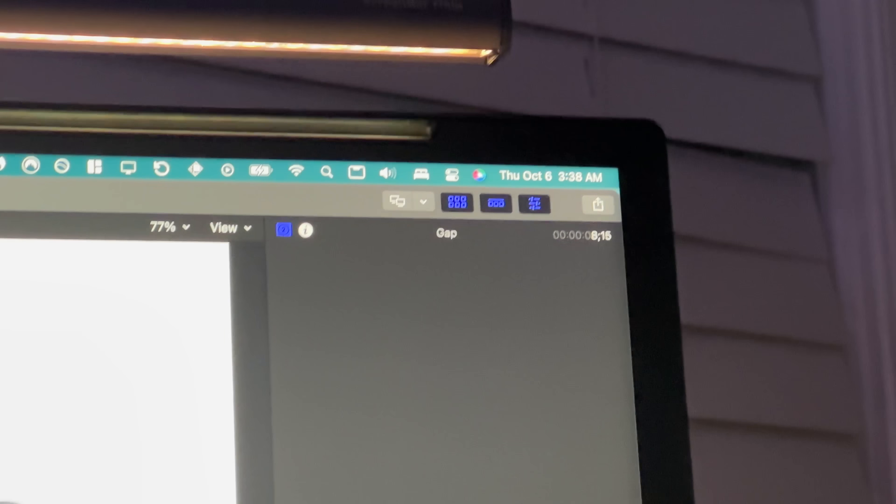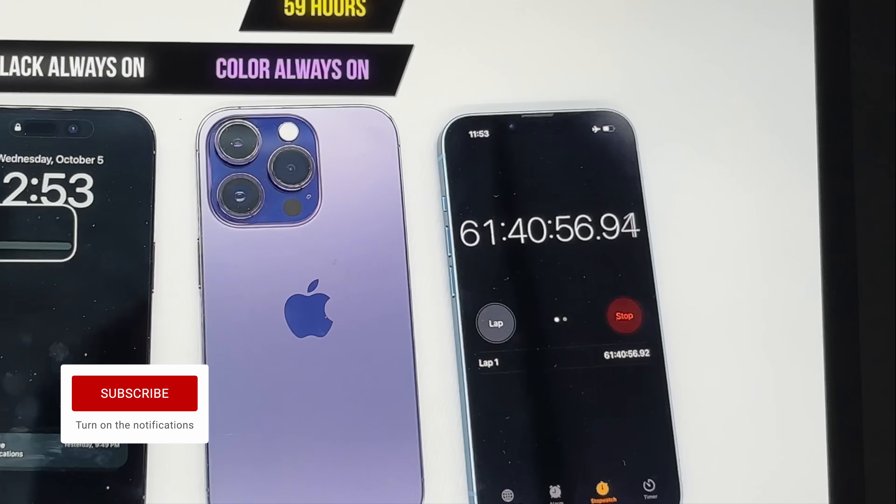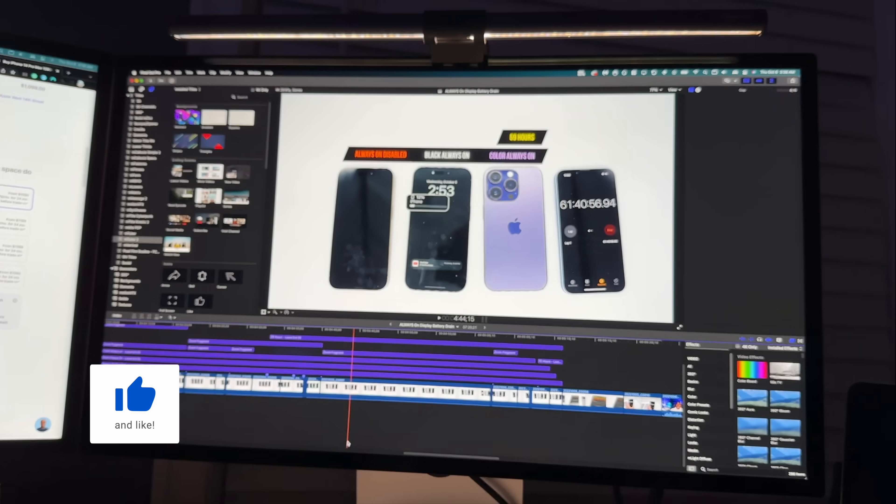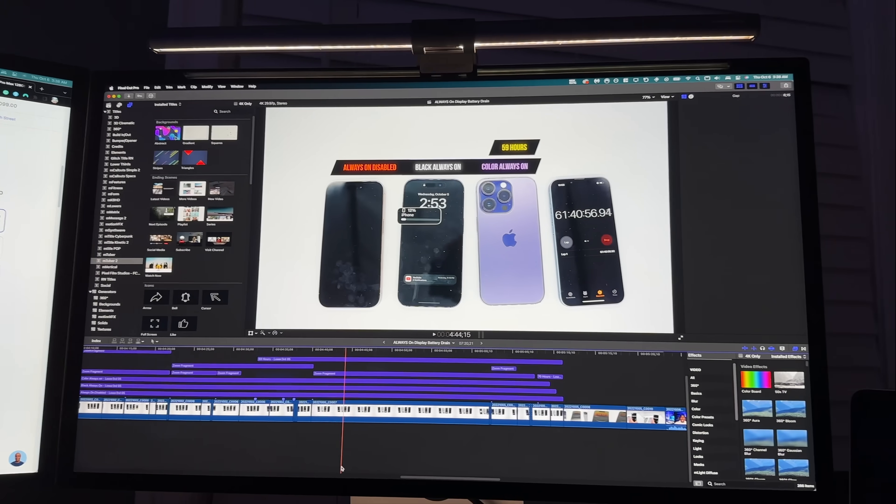I must note — look at that time — it is almost four o'clock in the morning editing this video, so you guys better give this a thumbs up for the dedication and the grind. Let me know in the comments which setting you'd pick: all-black wallpaper, color wallpaper, or Always On disabled completely. Make sure you subscribe with notifications on for more videos like this. Stay tuned for the battery drain test on the iPhone 14 Plus and more Apple videos. Until next time, have a simple day — peace.